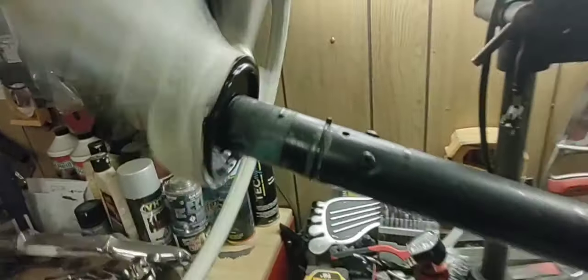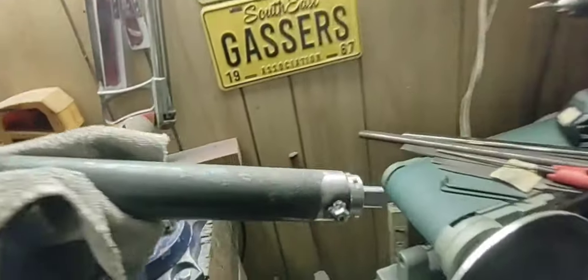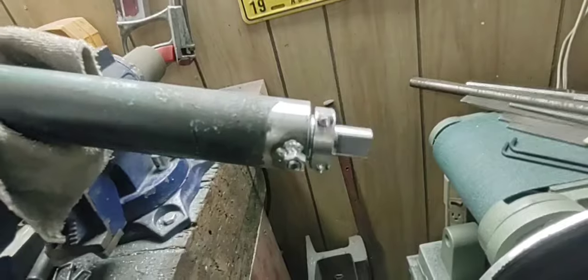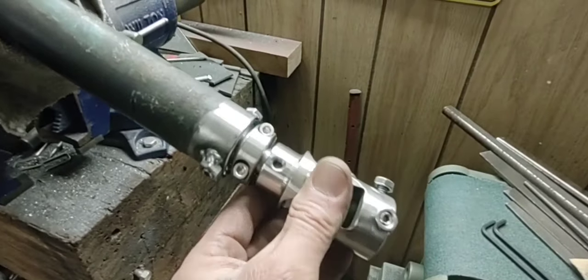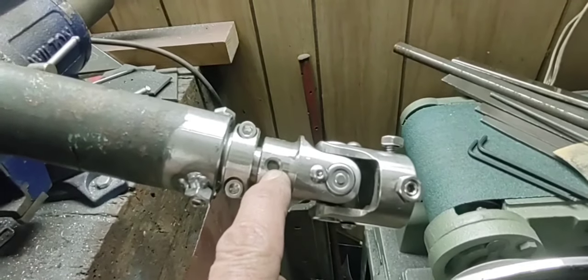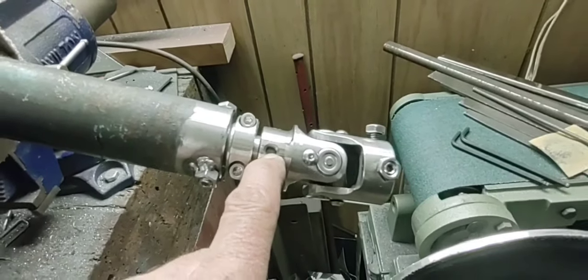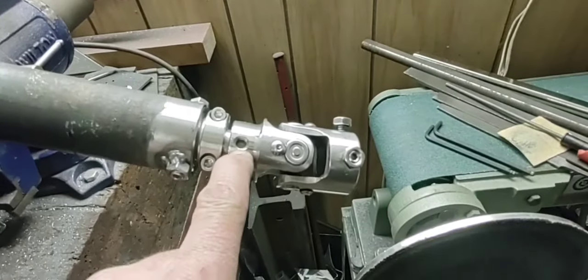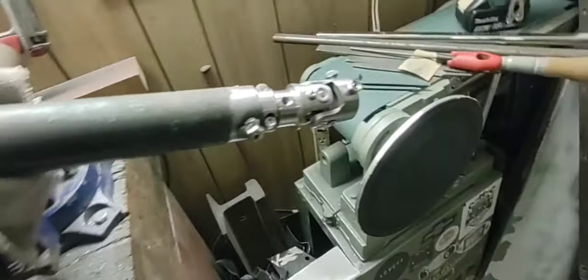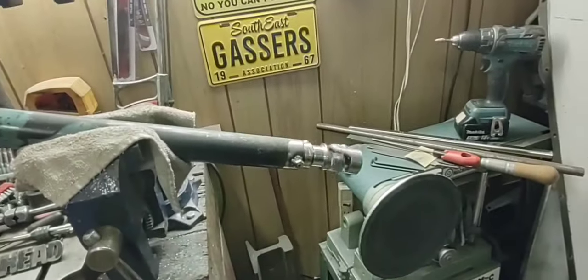The u-joint — or steering knuckle, I always call it a u-joint — fits right on there. There's a little bit of a gap and I'll mark that when I get my Borgson knuckles and then drill it so the Allen set screws sit in there. But she spins killer — gotta love it.